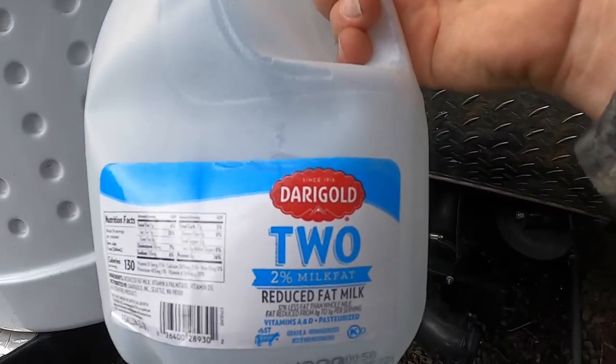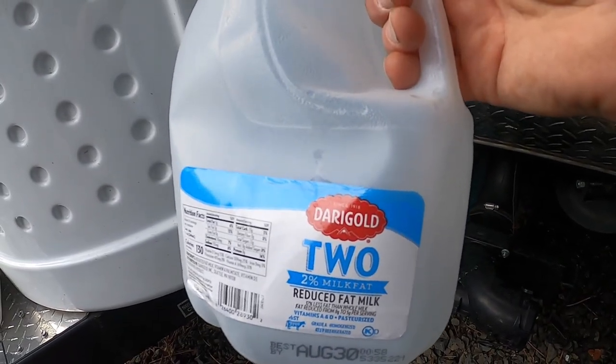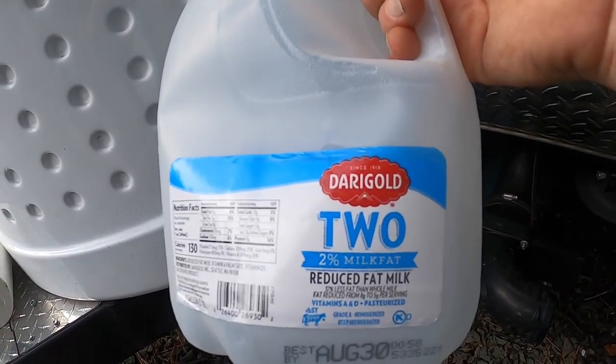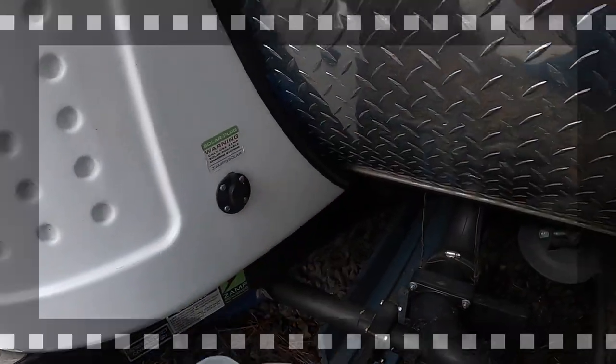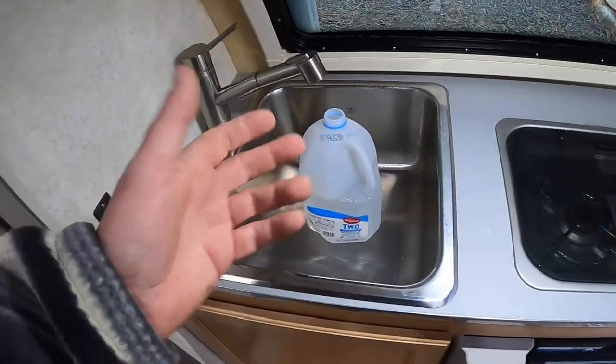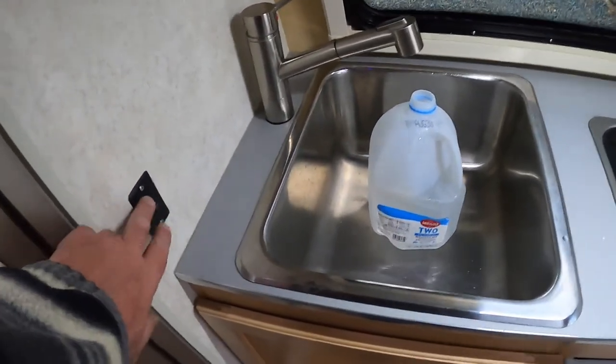Here's a tip for you: go ahead and fill your water tank with two percent low fat milk and it won't go sour as fast. Okay, so here we are — here's the test. Pump is on.